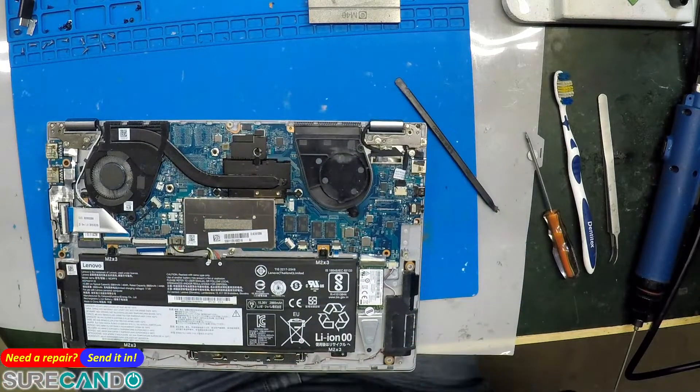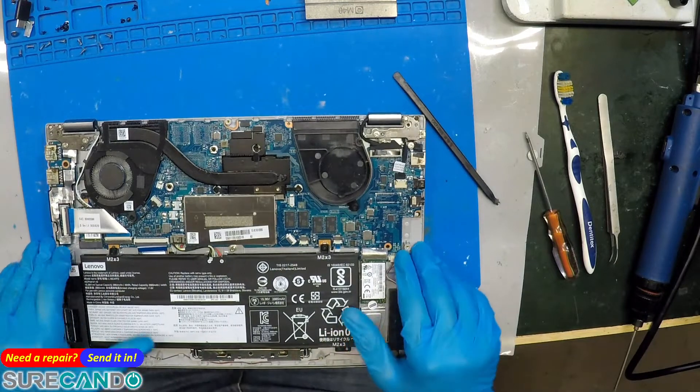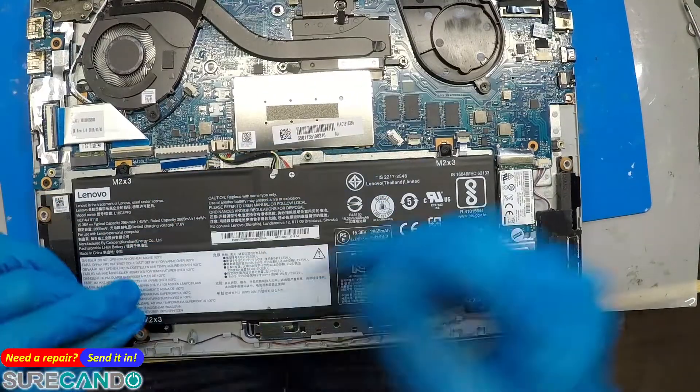Alright, this is one of those weird, poorly designed keyboard layouts. Maybe it doesn't even need a keyboard replacement — look at that. See that?